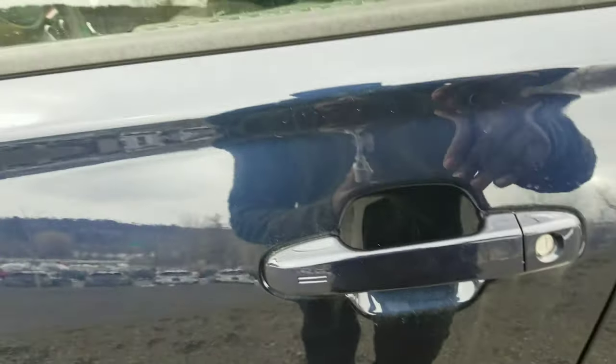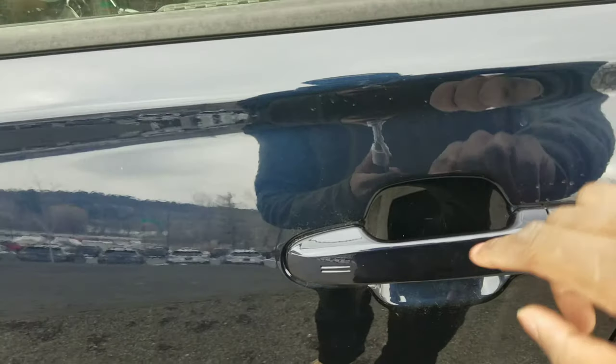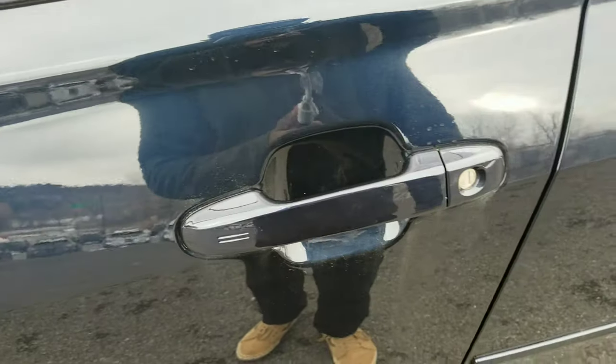There's also keyless lock and unlock over here. All you've got to do is have the key in your pocket, put your hand here, and it'll unlock the door. Then just swipe across like that and it'll lock the door for you.